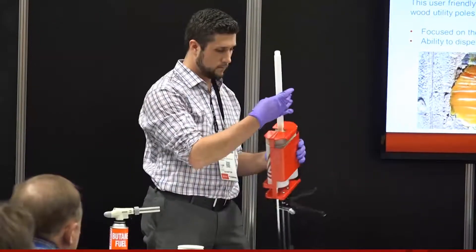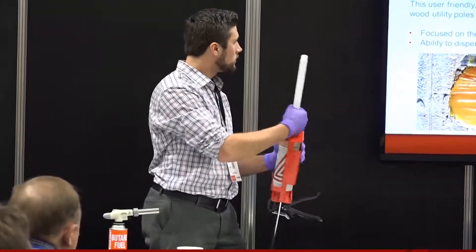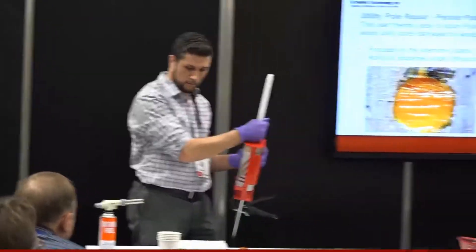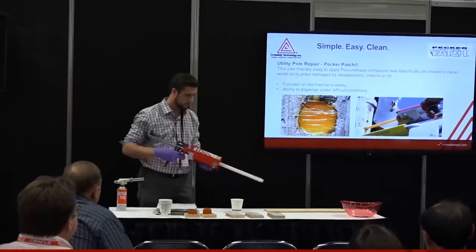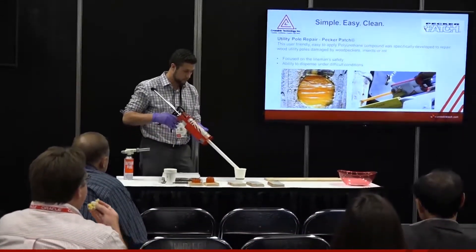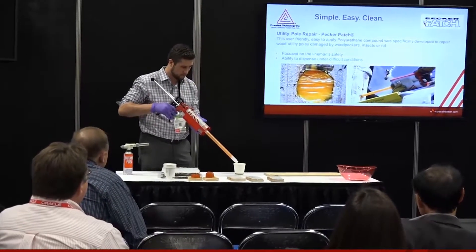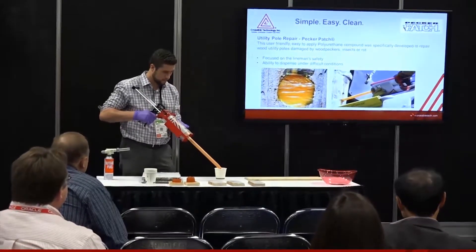Next he attaches a mix head and the material will be able to flow through that mix head. It can be applied in a wide range of temperatures, all the way down to 10 degrees Fahrenheit. When applied at room temperature, or 70 degrees Fahrenheit, it will gel to the point where it's not flowing anymore in about 15 minutes.